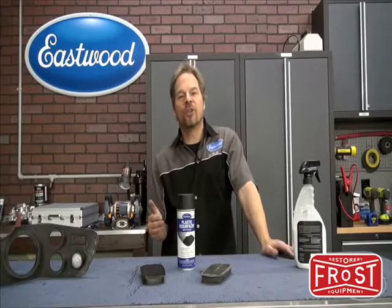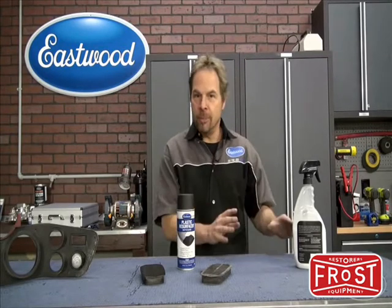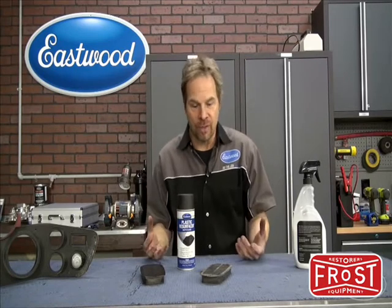Now there's a lot of products on the market that claim to do what Plastic Resurfacer actually does. Don't get fooled — those are temporary coatings. This is a one-time permanent coating that actually renews the surface.